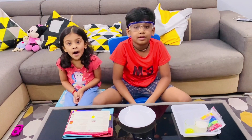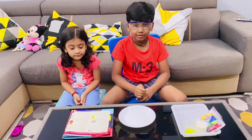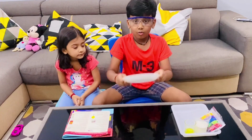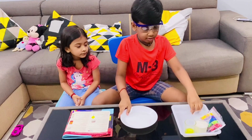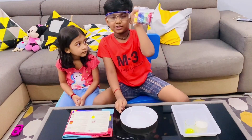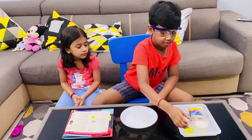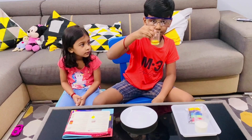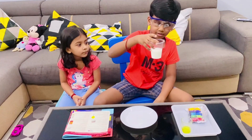Today we are doing an experiment named Milk Animation. The things that we need are: one plate, a dropper, different colours of pigment, detergent, and milk.